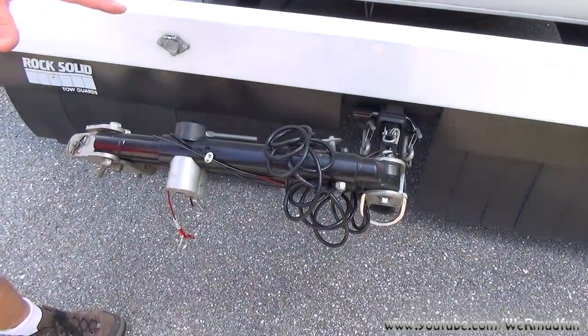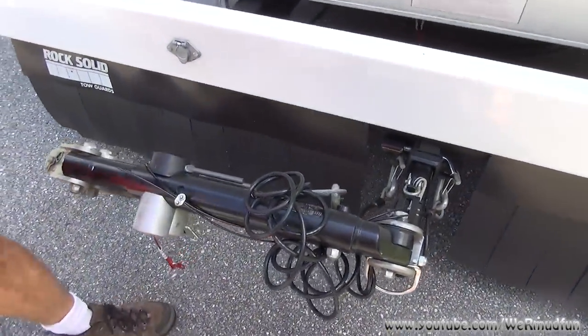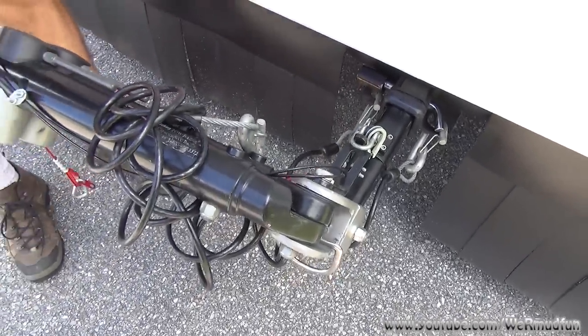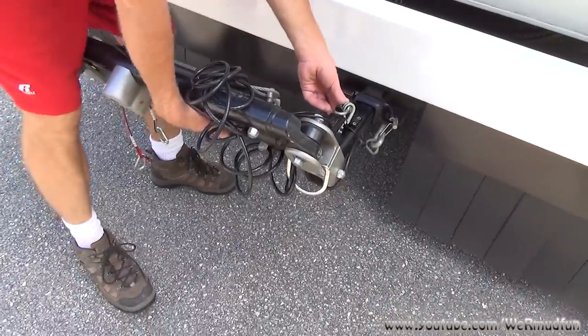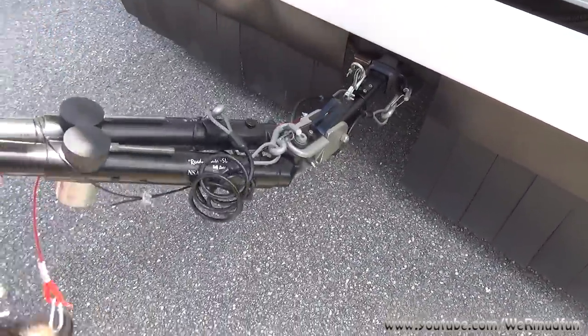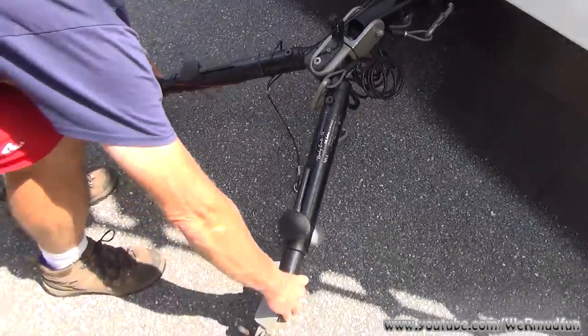Now we'll move on to hooking the Liberty up to the RV. As you can see, we've mounted the Ready Brake to the RV. It comes with a holder, so it keeps this out of the way so you can move the RV without it dragging. To unlock it, you just lift forward, pop it up, and then just spread it out.